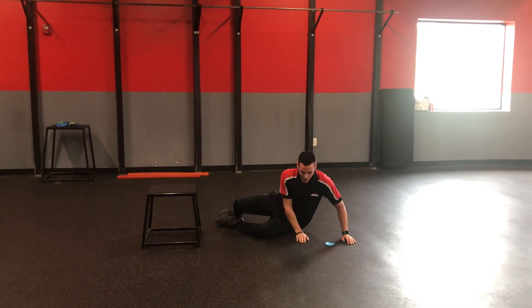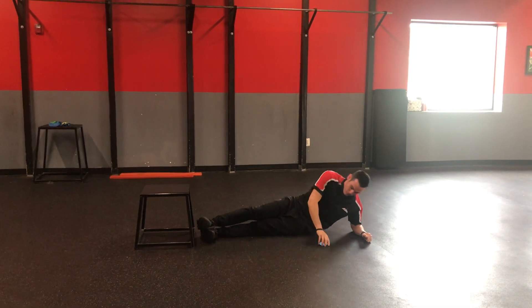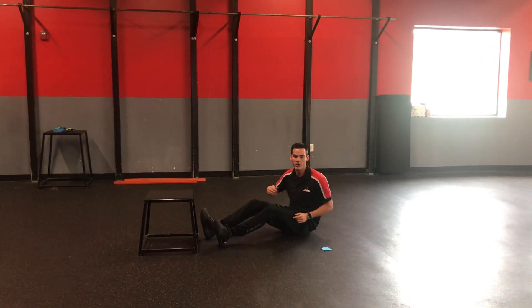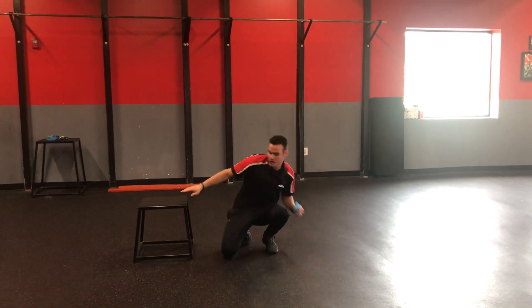Now, if they don't want to use the plyo box at all, they can just stick with a side plank without it on the floor, or they can take it to the wall if they need to. That's what you got. Good luck.